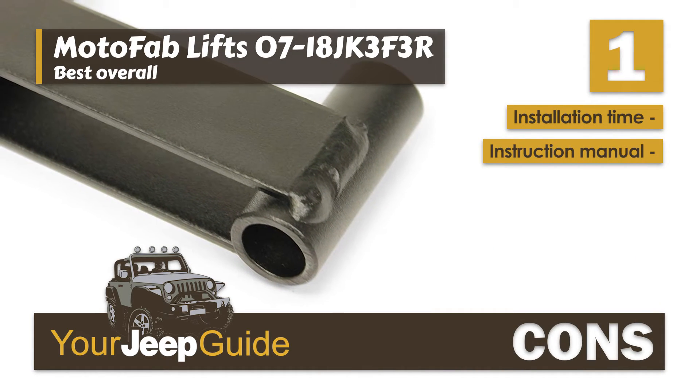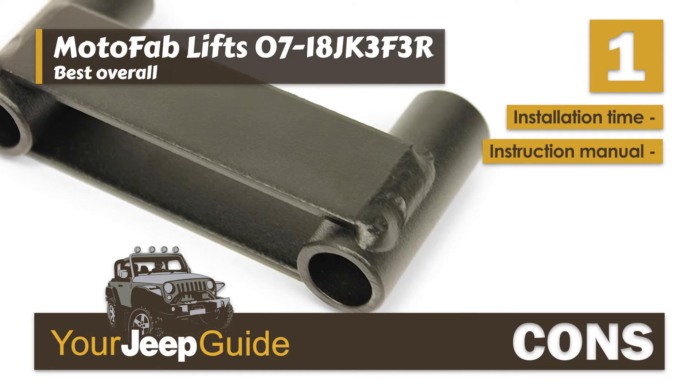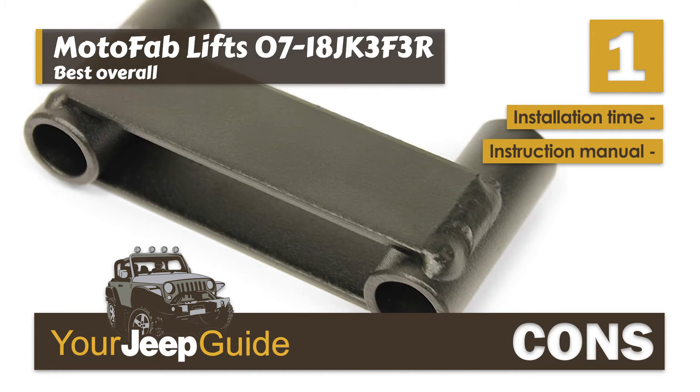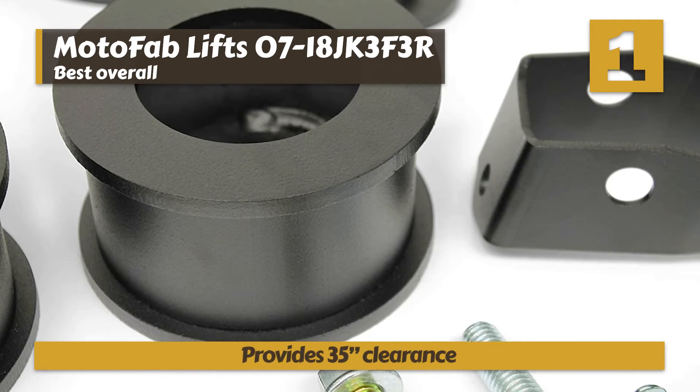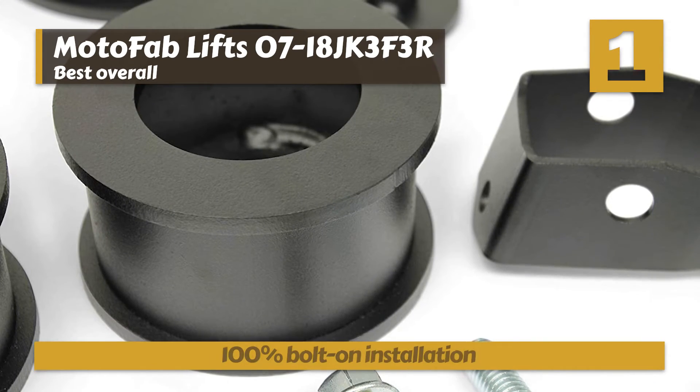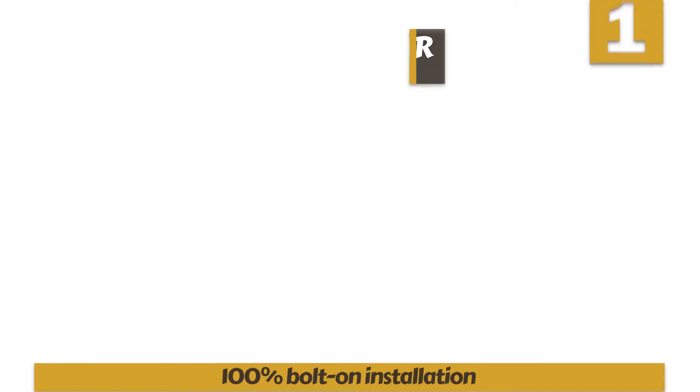However, installation takes a long time, and it comes with a poor and unclear instruction manual. Bottom line: it's made with top-grade steel to last longer, it will clear up to 35 inches above the tires, and it has a 100% bolt-on installation method.